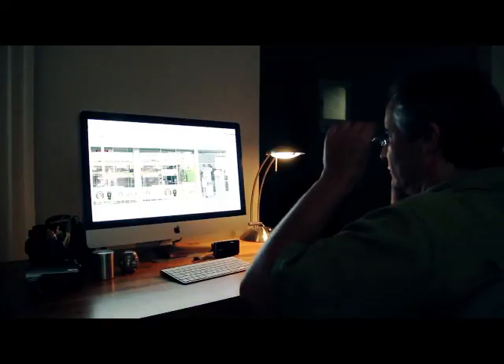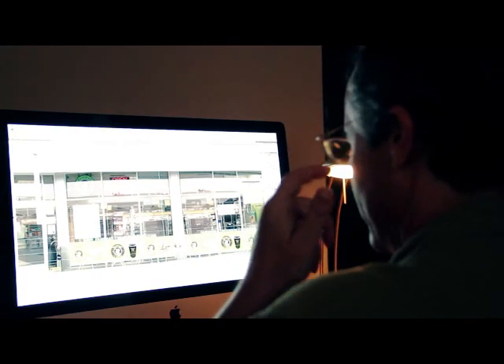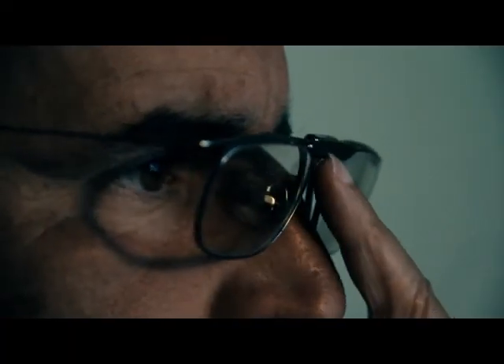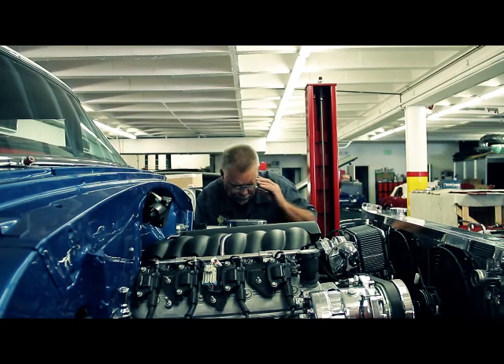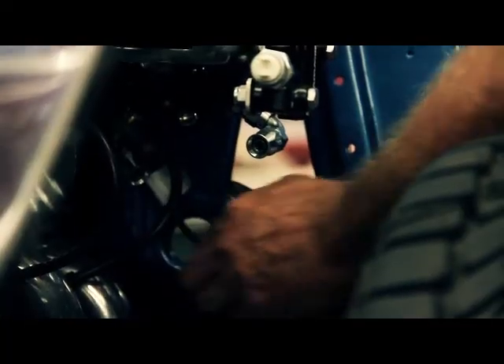He sees so many people suffering. I remember so many times going out to dinner with him — he's wearing the glasses — and a random stranger would come up to him and say, 'Where can I get a pair of those?' Because of all the frustration that people have with their current reading glasses, I know that these glasses are going to do really well as far as helping people.